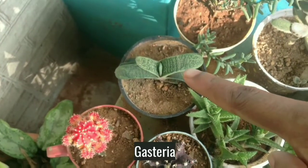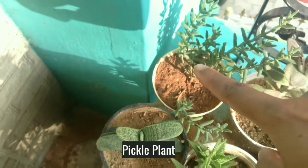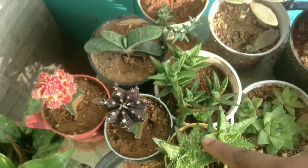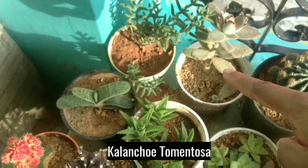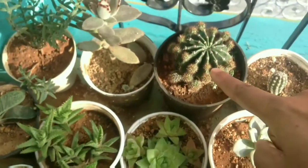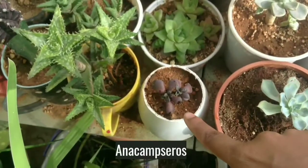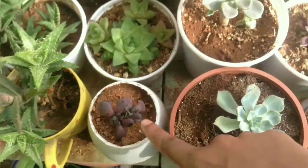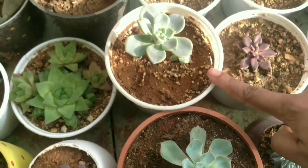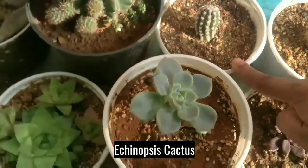This is Moon Cactus, and this is Gasteria, it's Pickle Plant, both of Tiger Tooth Aloe, Kalanchoe Tomentosa, Haworthia, Rainbow Bells Cactus, and then Echeveria Imbricata, Echeveria Orion, Echinopsis Cactus.